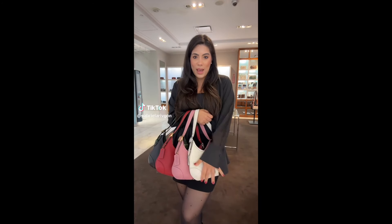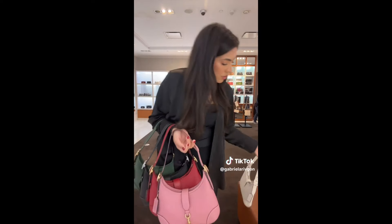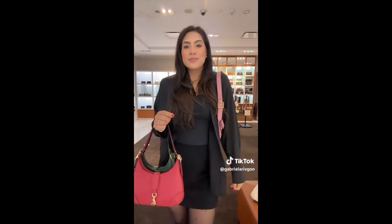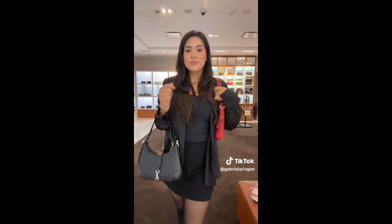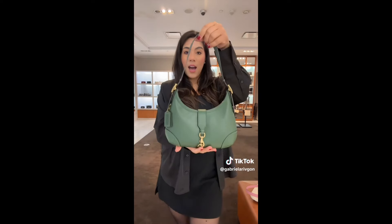The Coach Hampton hobo bag — a 2005 limited re-edition — comes in chalk, true pink, ruby, black, silver, and punchy green.